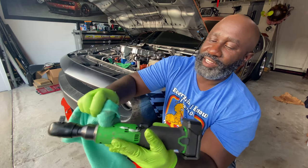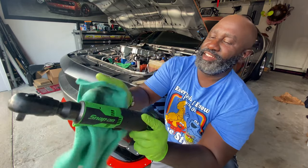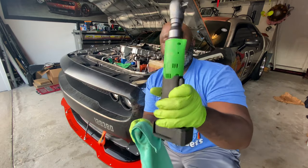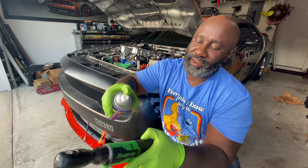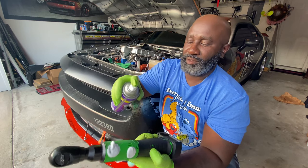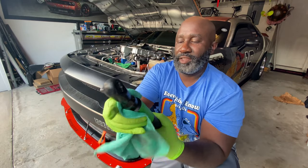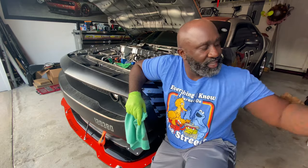Look at that difference already — look right here compared to right there, how dirty it was before. Spray a little bit more, see the foam in action. Use a rag, don't let it dry on there. Look how clean that is, guys. Minimal effort. Super clean in an aerosol can. Biodegradable, and it works like a charm on cleaning up the tools. They have different ones for different things — I'll use this to clean my tools and also as a degreaser in the car.